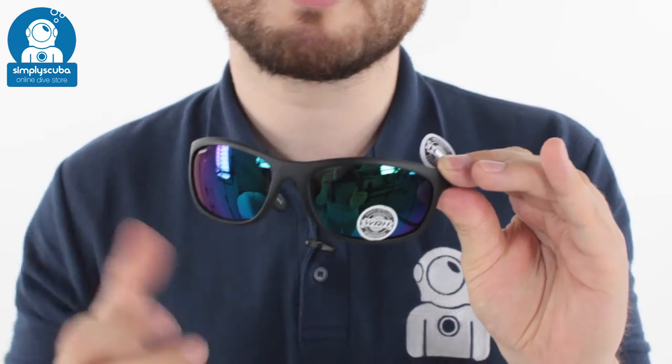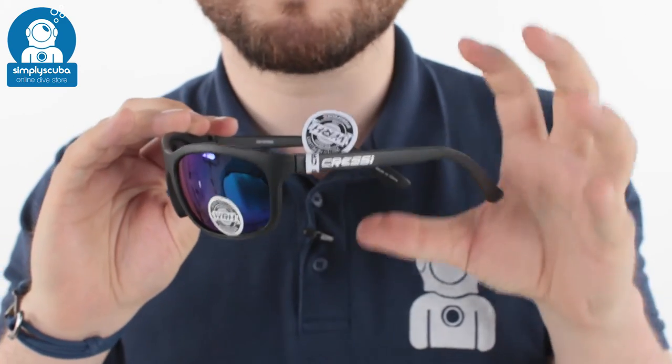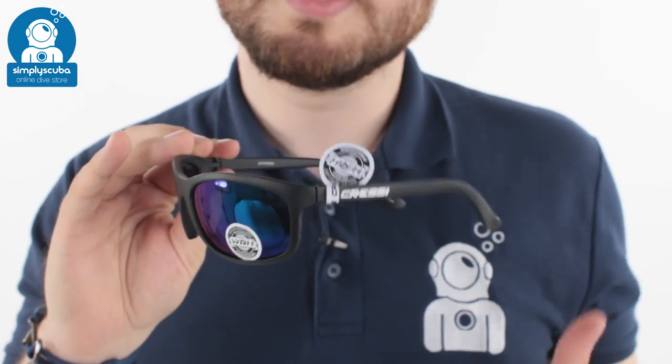You've got the mirror on the outside on the mirrored version, and they're all polarized as well to cut out the light. Very, very light and very, very comfortable to wear. And these are the Cressy Rocker sunglasses. If you missed my latest episode of Scubatube, you can click on the link up here to watch that. Thanks for watching and safe diving.